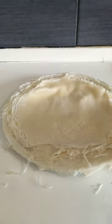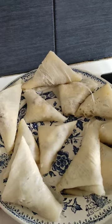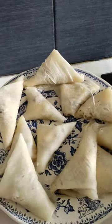Repeat until you run out of mixture. Don't stress if they aren't as perfect looking as the store-bought ones — taste-wise they are so much better.